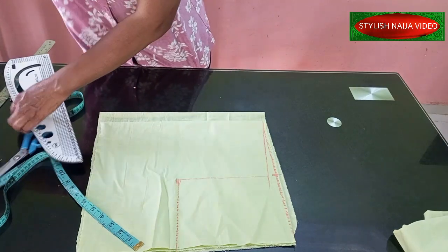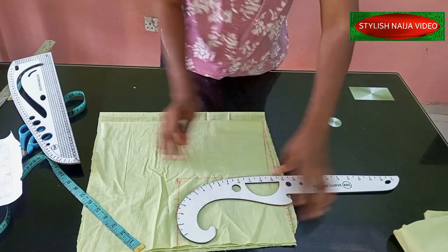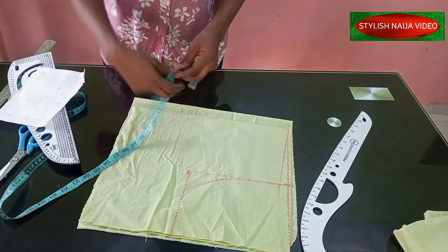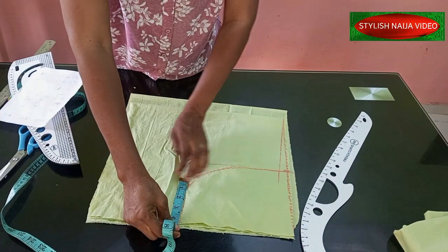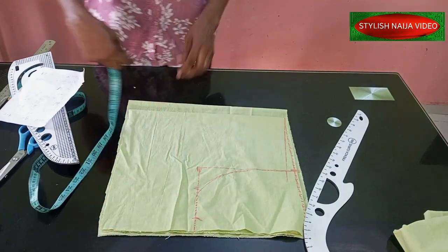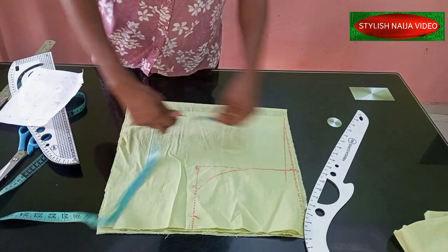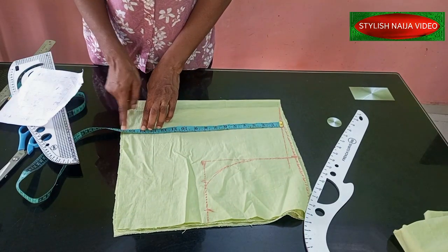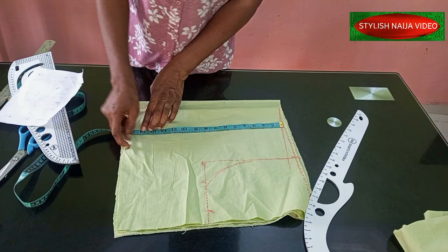I'll use my hip curve to navigate the armhole area. Next I'll insert the bust measurement: bust is 38 divided by 4 gives 9.5. I'll add 3 inches allowance because I'm going to sew and fold. Then from that point I'll go to my waist area — my half-cut is 14 inches and I added 2 inches to make it 16. Those 2 inches are for the fold, but I'll trim them out and add them back later.